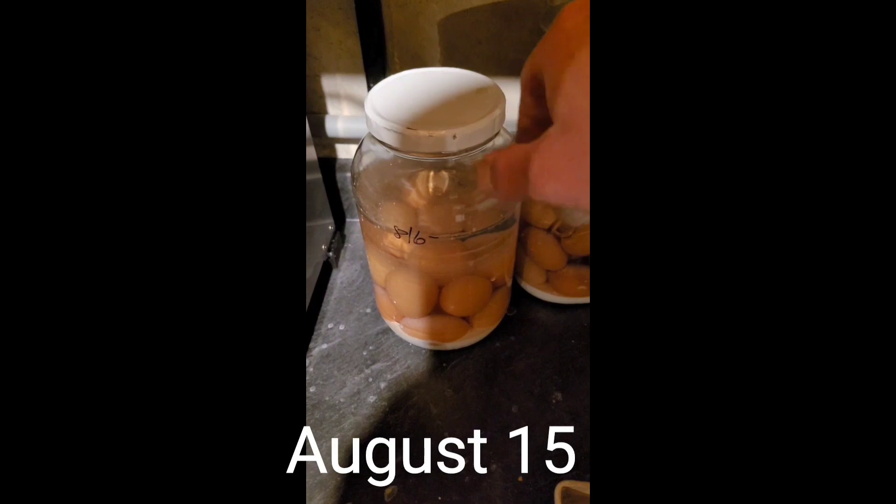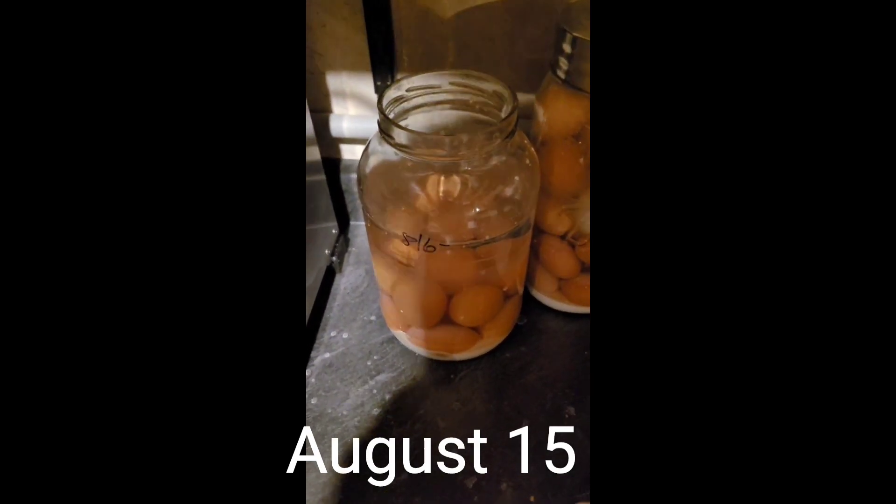Just because she has to see the egg going in the jar, I'm down here filming this.